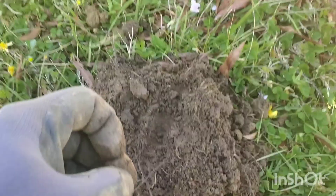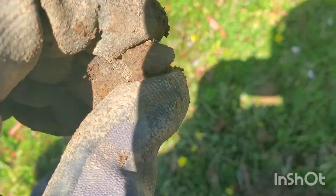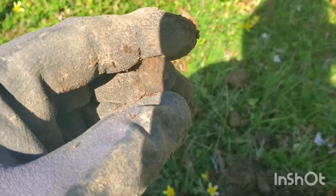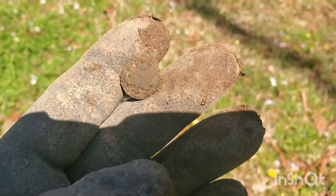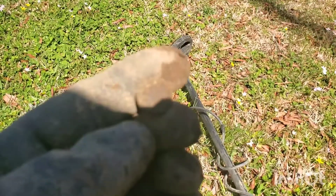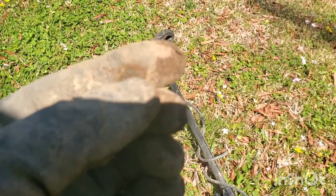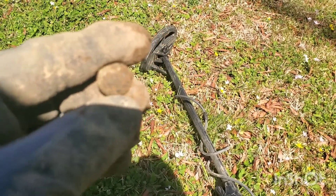All right everybody, we just got a pretty decent signal — trying to get it where you can see it. It is a snap off of one of their ammo belts from the World War One era. It's not just a regular snap — it's going to be very hard to see with the sun, but it actually has the Great Seal on it, just like their buttons. It's about the size of a cuff button, but definitely an awesome find. I want to apologize for the wind and the sun, but it's a beautiful day so I had to get out here and do some digging. A great find.